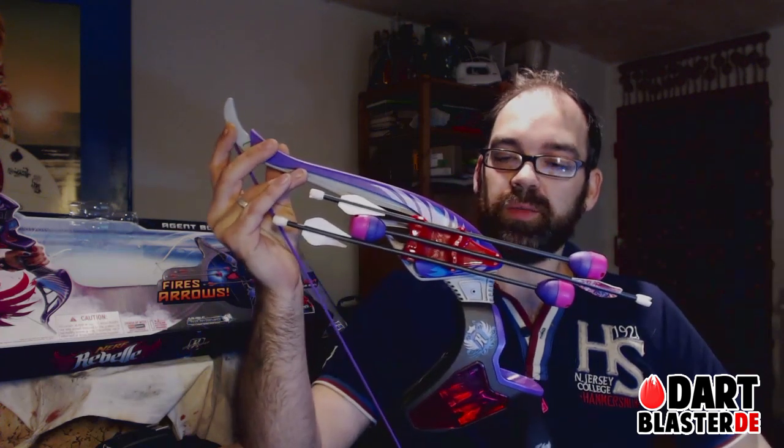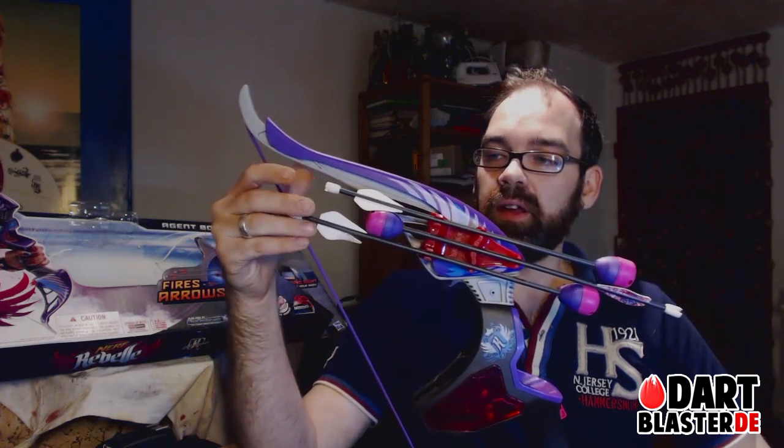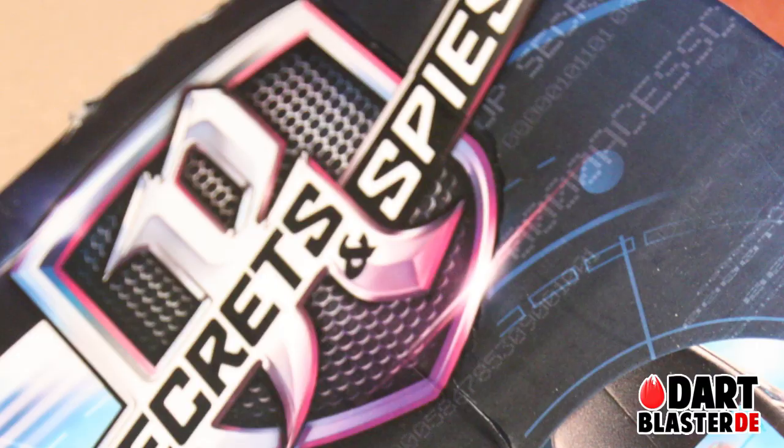Hey guys, it's Criss Cross from Darklaster.de. Thanks for clicking this video. I've got another blaster to review and this time it's the Nerf Rebel Secrets and Spies Agent Bow.